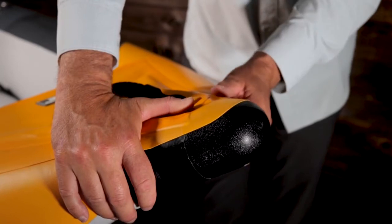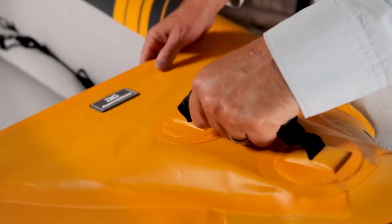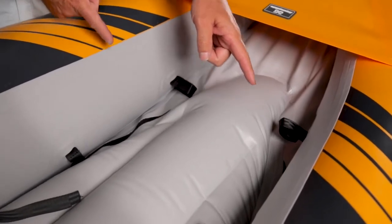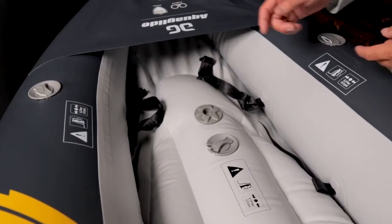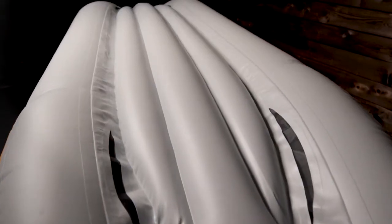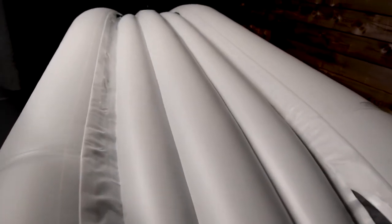Heavy duty nose cone on the bow for durability. Comfortable bow handle for carrying. Four large mesh self-bailing drains. This self-bailing system is designed to optimize performance in both whitewater and flatwater. They're strategically located to quickly drain the kayak in whitewater.